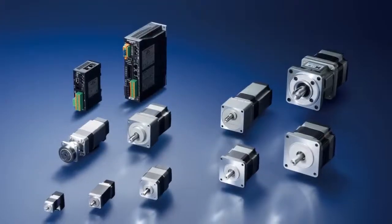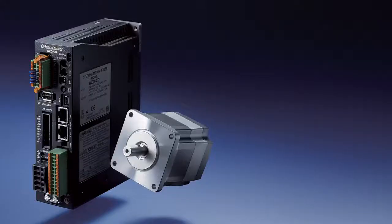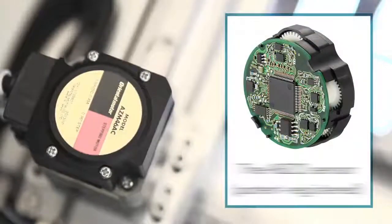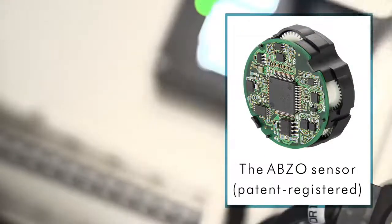Stepper Motor and Driver Package AZ Series, equipped with Alpha Step Battery Free Absolute Sensor. Stepper Motor with newly developed Battery Free Mechanical Absolute Sensor — the Abso Sensor.